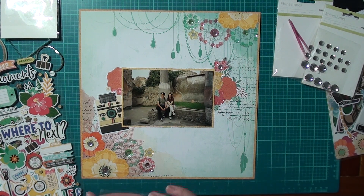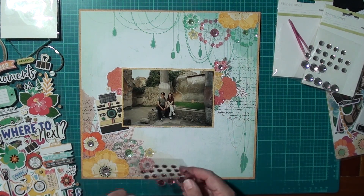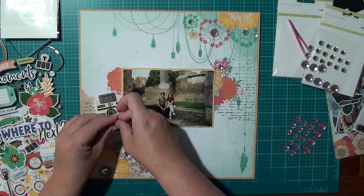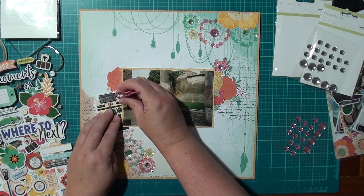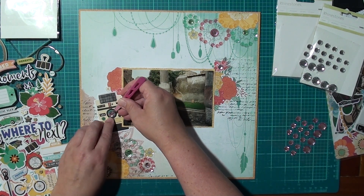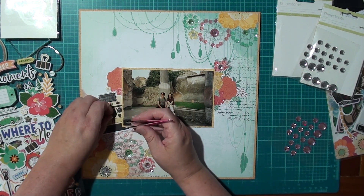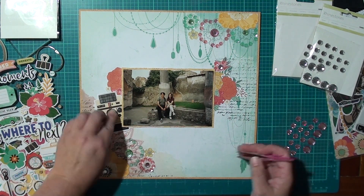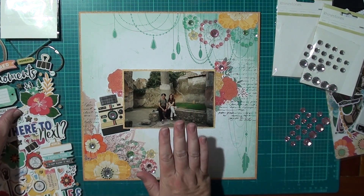I thought about adding one on the camera element but it wouldn't fit, so there's actually a little pink flower just behind the camera — I'll pop it just there. It's a bit big though, so I'll put it in the middle of the camera. I like putting one on there — let's just go all out with the bling!